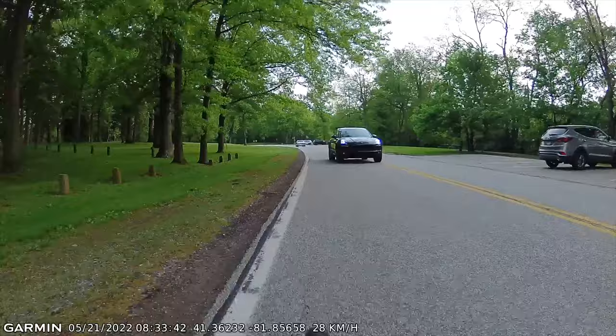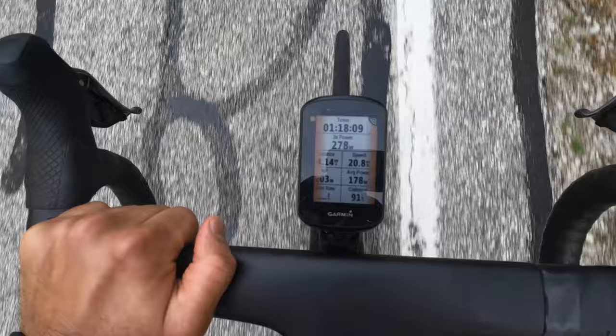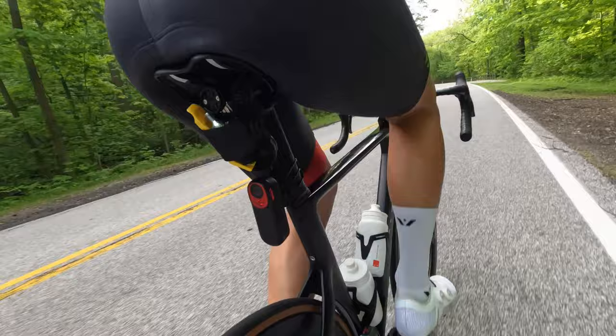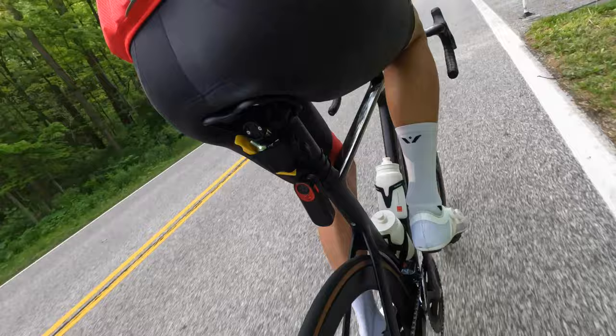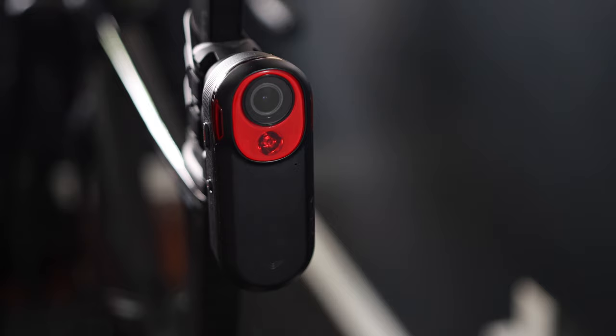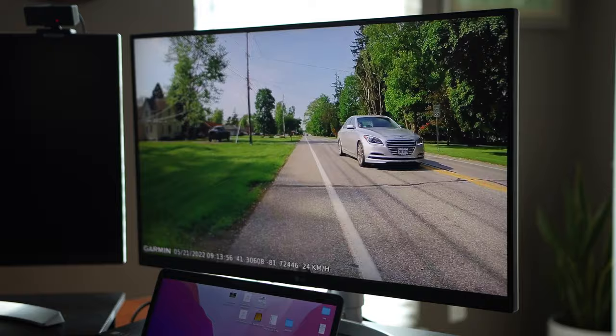The Garmin Varia is so easy to recommend — it's the one product I think every cyclist who rides on the road should absolutely invest in. It works as a radar and light and gives you more awareness of what's going on behind you, which is great particularly when doing intervals. The Varia RCT 715, at $400, does the same as the other Varia models but what sets it apart is the integrated camera. I like how the camera automatically detects incidents, saves footage, and adds the time and location of the incident to the videos — all important details you might need if an incident happens.